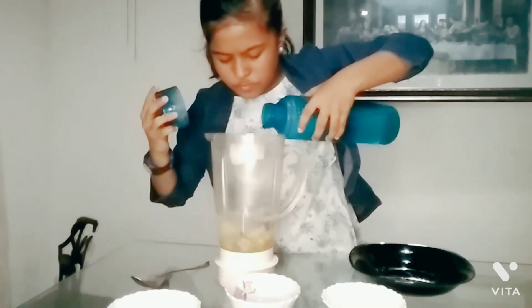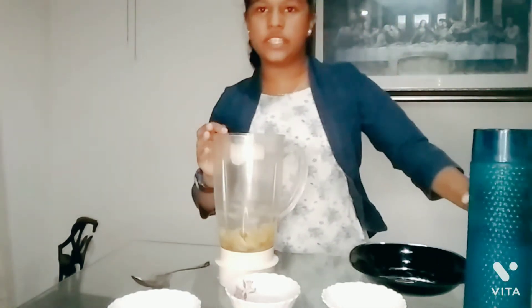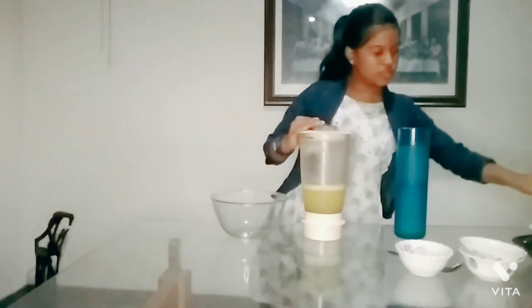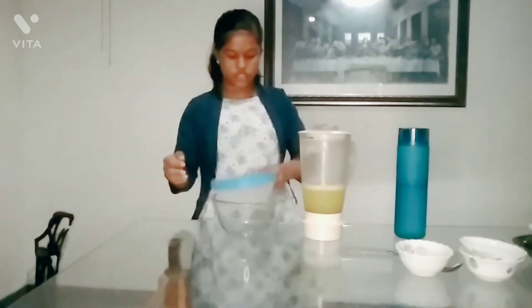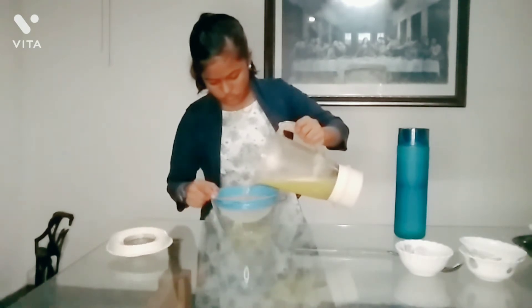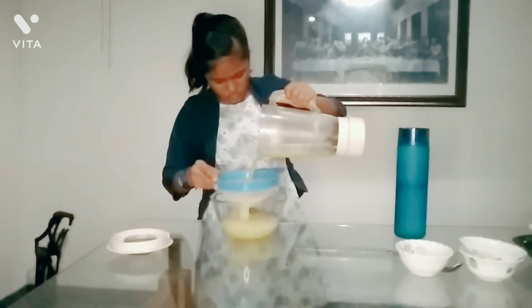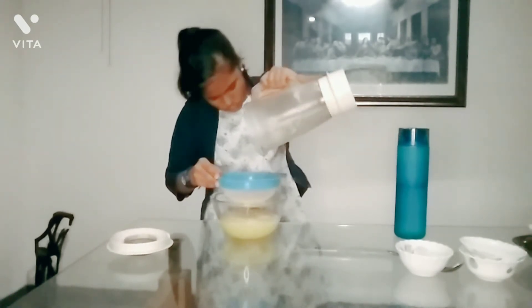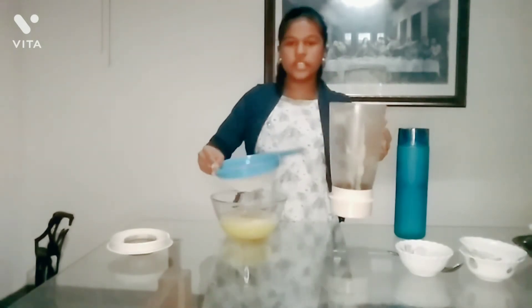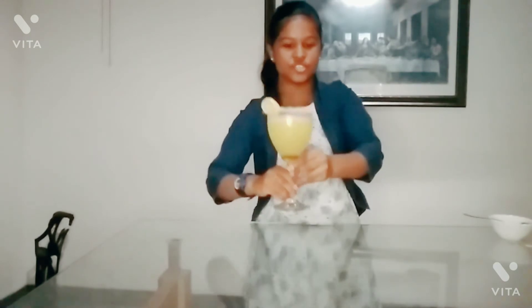This is done. Now add it served. Add a strainer. The juice is ready.